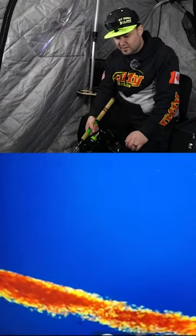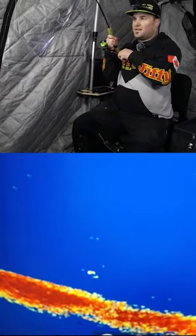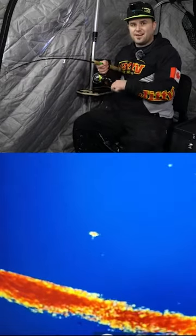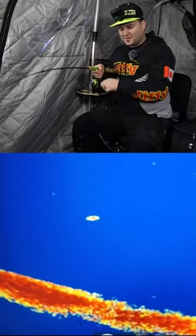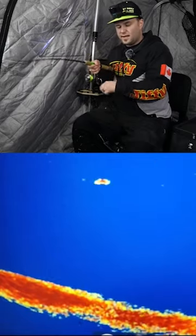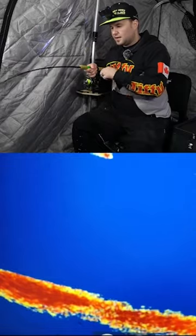Oh, definitely picked it up there for a second. There we go. That's one way to get them to bite. He's on a hair jig, so you can finesse them off the bottom like that. It's a good way — if they're not gonna bite on the way up, sometimes you can just flutter it off the bottom and get hooked up.